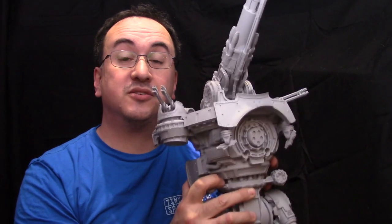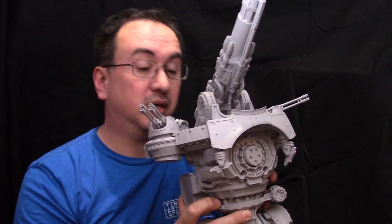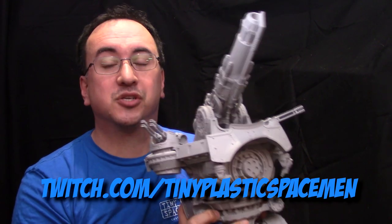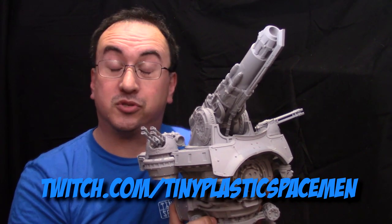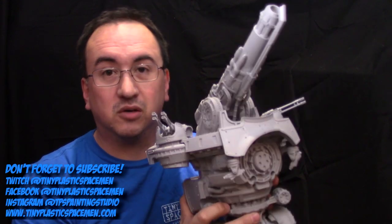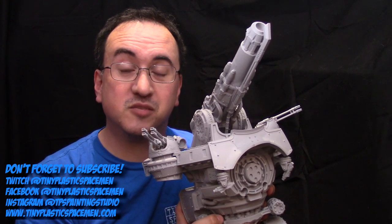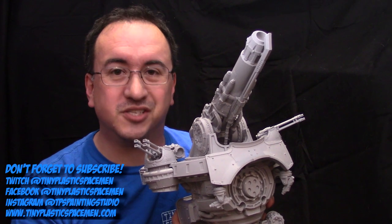So there you have it — that is the Nemesis Warbringer Titan from Forge World, pretty much mostly built. The next step obviously is starting to get some paint on it and gluing in all of the smaller detail pieces. You can watch me do that live on Twitch — just search for Tiny Plastic Spaceman, all one word. Check out the link in the video description below, make sure you follow and subscribe. There'll be a video series featuring the Nemesis Warbringer as well, so stay tuned. Thanks for watching — don't forget to check out the Instagram page TPS Painting Studio, tinyplasticspaceman.com, and hit that subscribe button. Catch you in the next video!